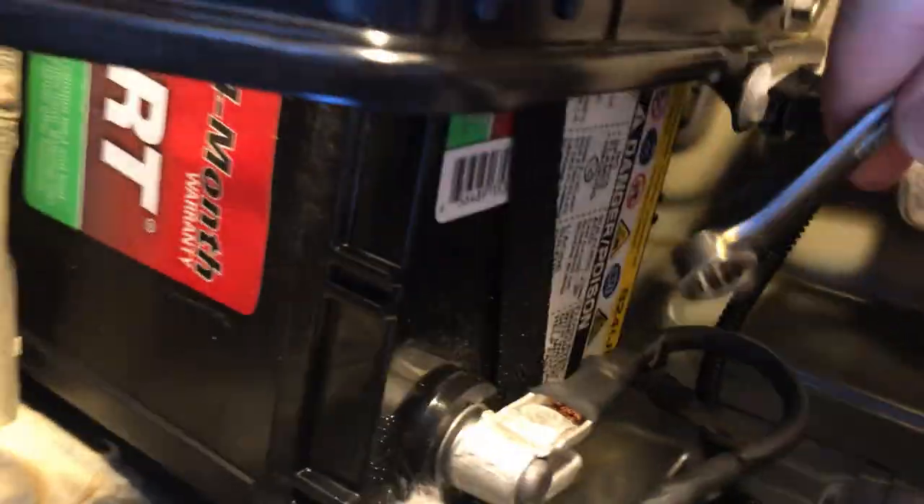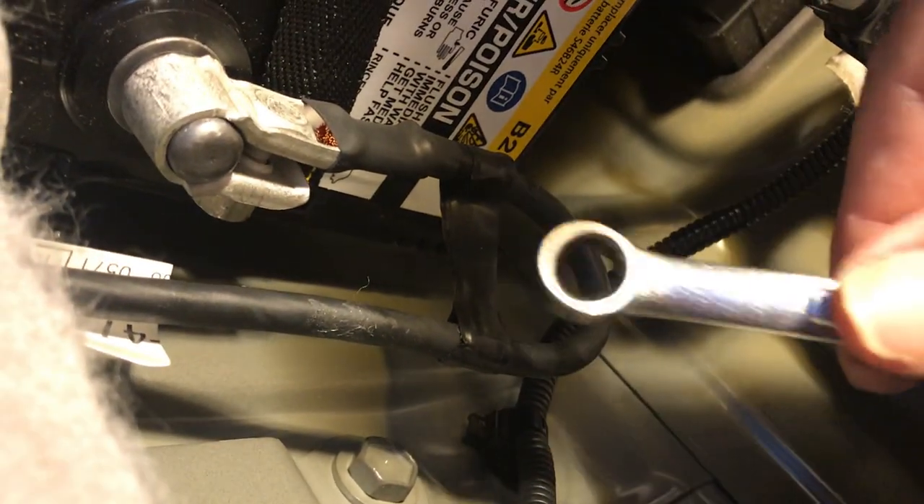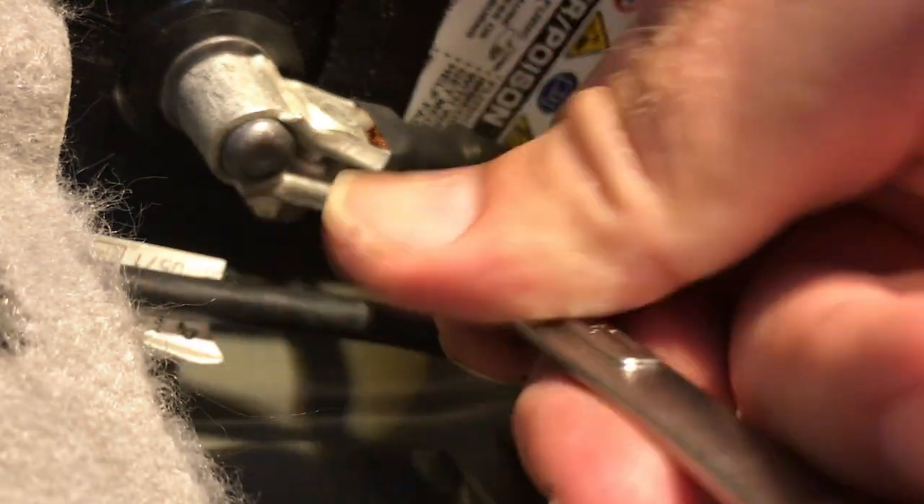For the back terminal, use a 10 millimeter wrench, and for the front one, a 10 millimeter socket. You just want to snug it up a little bit — put the wrench on here and snug it up. It takes about 10 minutes to get the battery back in — it doesn't take long.